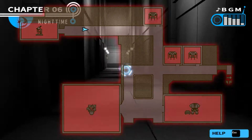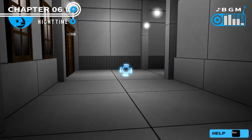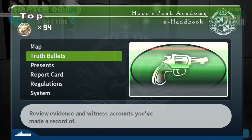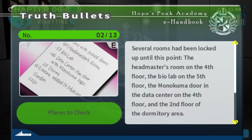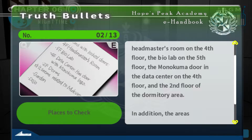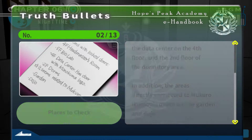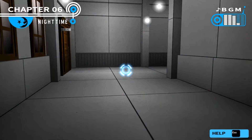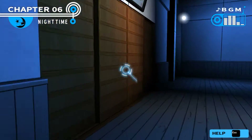Hang on - where am I going? I think I've got a few places to investigate. Headmaster's room I've been to. Biolab I've been to. I'm going to go to the data centre. This is the reason I'm going to go to the dojo. I have a feeling I have to go to the dojos too. So I'm going to mosey on over. See ya.